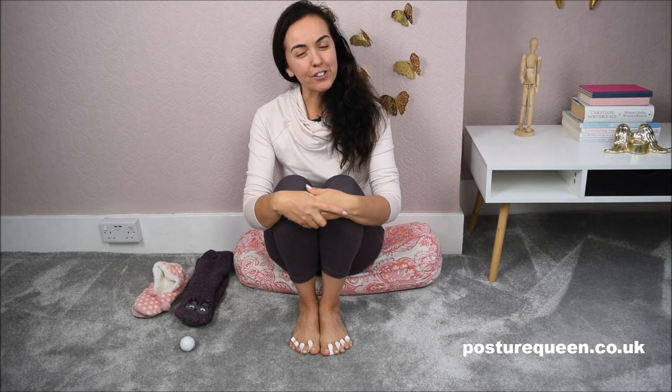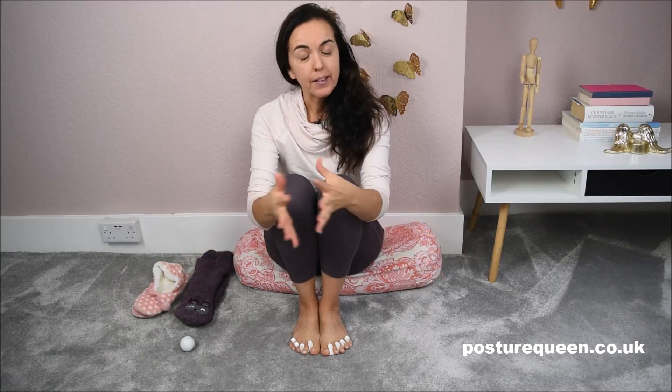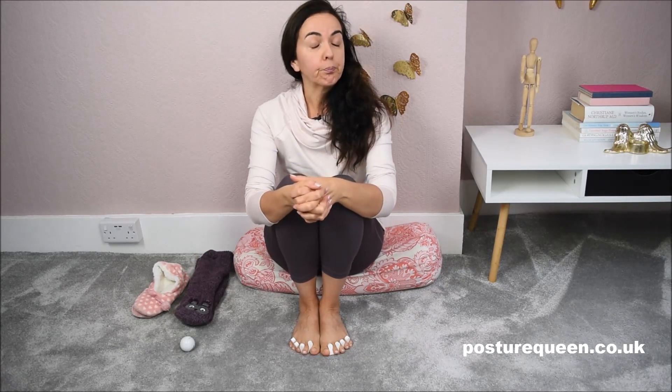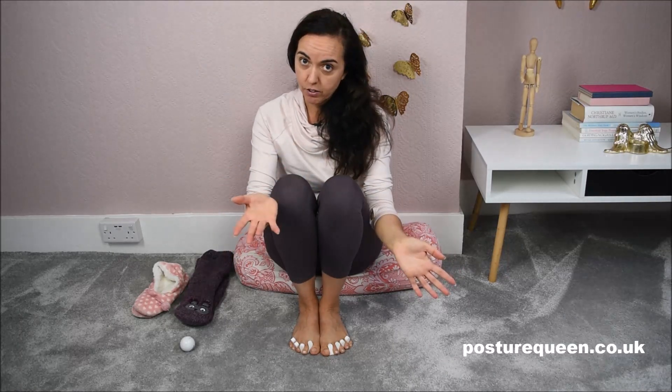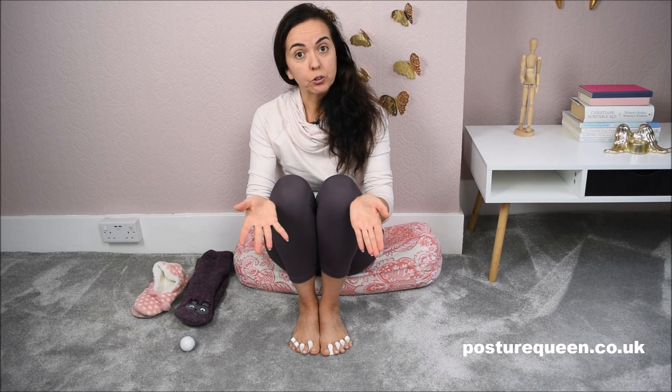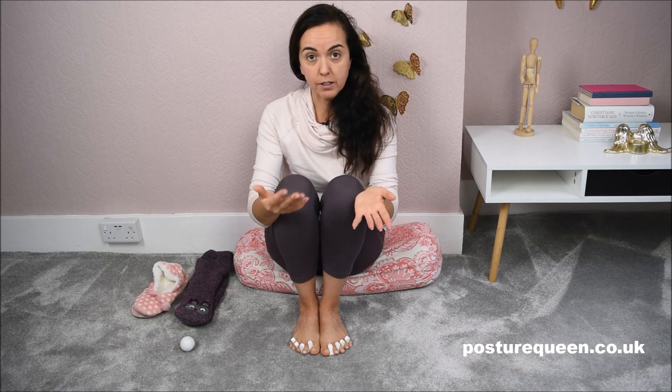Hello and welcome. I have a very short video to encourage and inspire you to take care of your feet. Now that it's winter — at least in this part of the world where I live in Europe — the feet spend a lot of time inside socks and shoes. It's important that when you get home you relieve your feet from the stresses of the day. In order for the feet to do their job, they need to be healthy, mobile, and flexible.